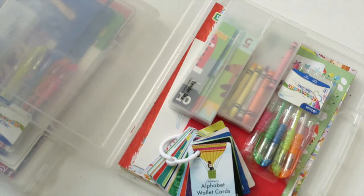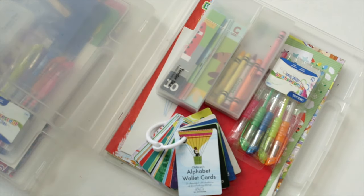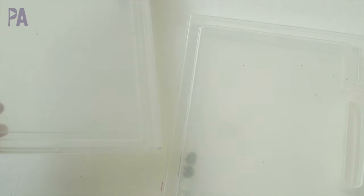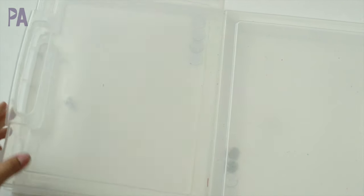It's time to refill my restaurant kits and I can't wait to show you what I'm putting in mine. Hey, it's Kusina from The Purple Alphabet and I am refilling our restaurant kits for both of my girls.